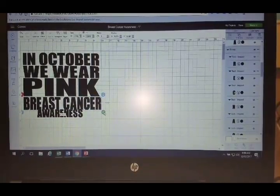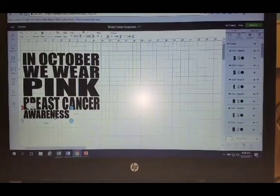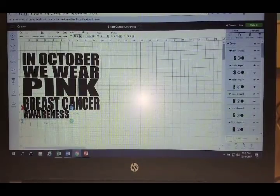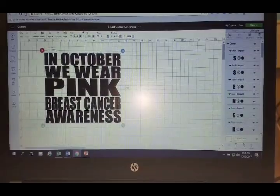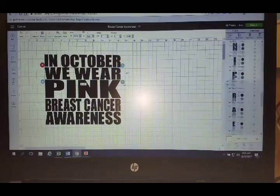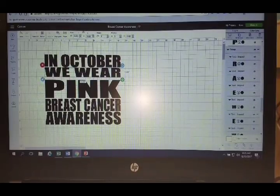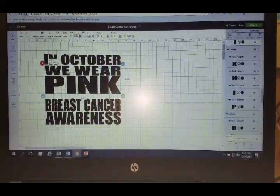This is all just how you feel and what looks good when it comes to stretching things out. I'll go back in and tweak once I see it all together. So 'in October we wear pink breast cancer awareness' — it's a little boxier than the last one I did. I can make 'wear' a little bit shorter, I like the size of 'pink,' and 'October' could probably be a little shorter too. It's really just playing with it until you get the shapes that you like.